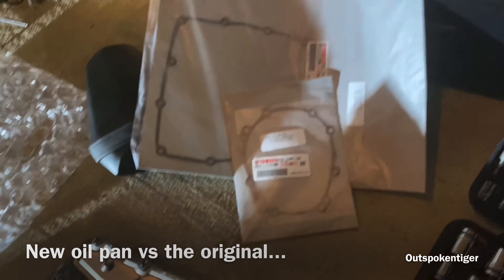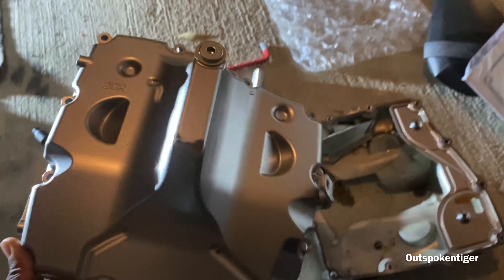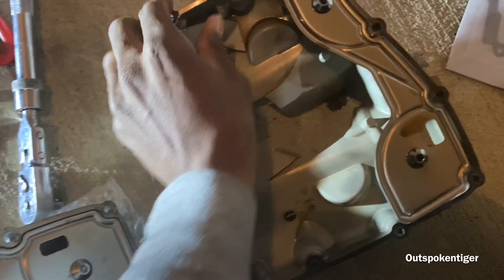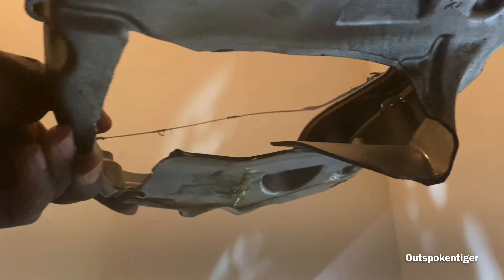See? Compare these two oil pans to each other. That's a new replacement? Damn. This right here is the pan from the bike. You can see where the big hole is.